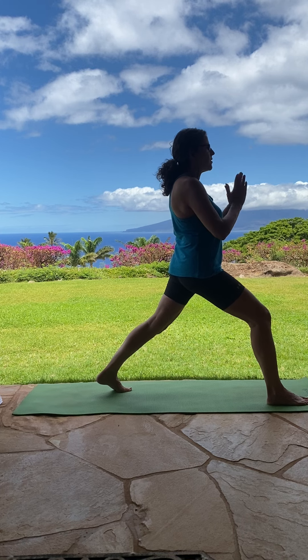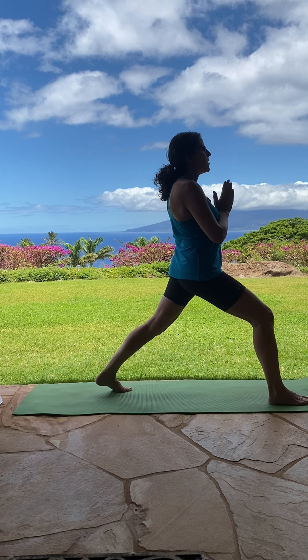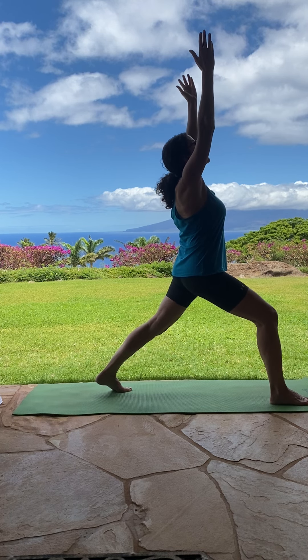Hips facing forward. Hands at heart center. If you feel balanced, you're going to raise your arms up, keeping your shoulders down. Maybe you look up.